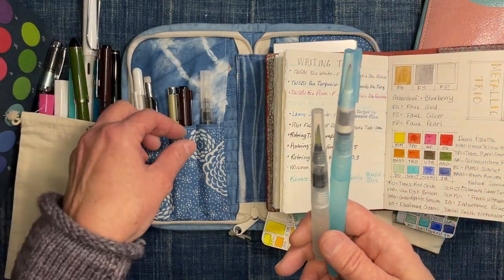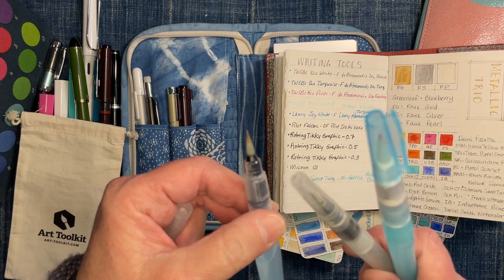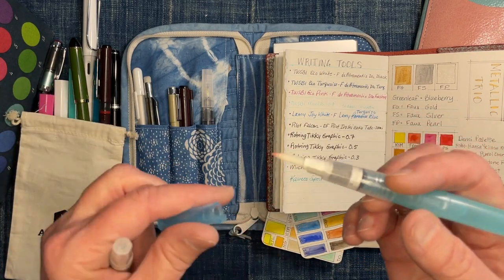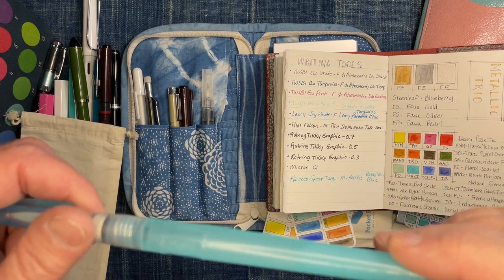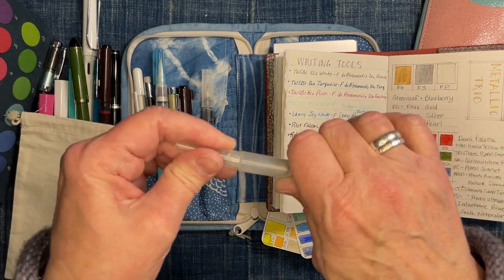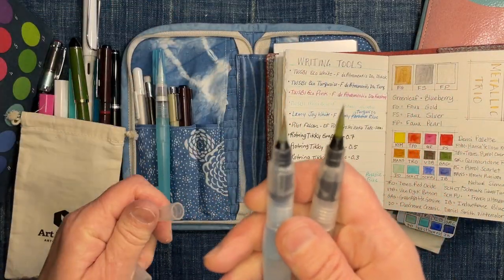I have three water brushes with me. This is my favorite — it's a Pentel water brush with a medium brush tip, kind of the mid size. I found these two and brought them because if my daughter's going to be watercoloring we'll need some extras. This larger-tip one is a Kuretake water brush. And this one is a shorty — I think it's also a Kuretake — which when you post it becomes long enough for me to use. My daughter has small hands, so that would also work for her. The tips on both of these two are pretty similar.